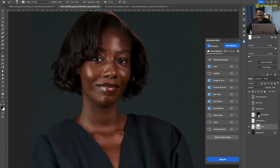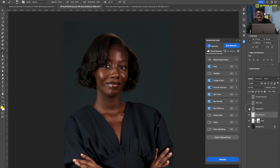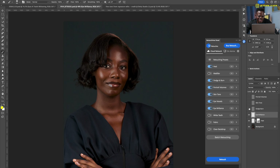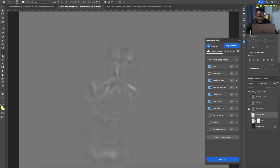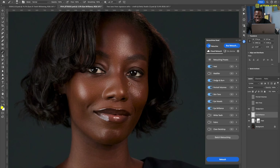Before, after — the nose ring is back. You don't want to remove something someone spent money on. Then eye brilliance: before, after — it just brightens the eye in a very natural way. Eye vessel isn't doing much here so I'll delete that. Now, the crème de la crème — dodge and burn. Oh my goodness — this is amazing. The jambon layer: very smooth, very simple, very non-destructive.